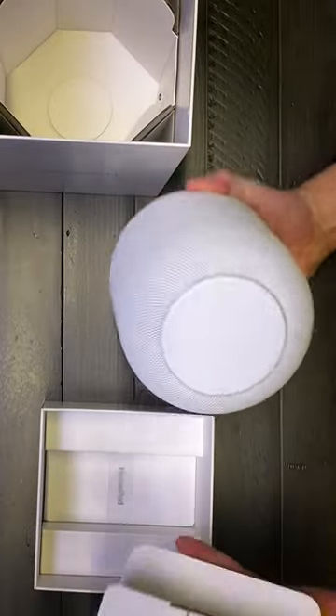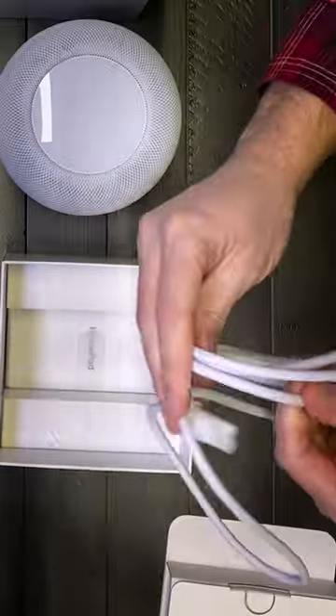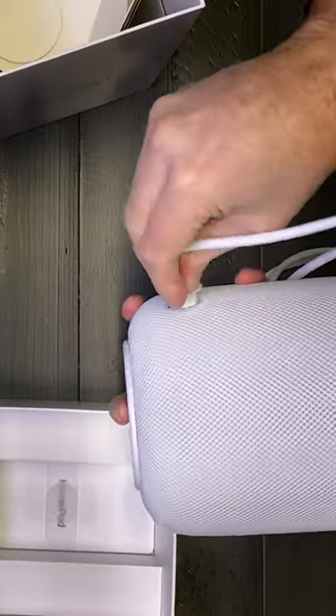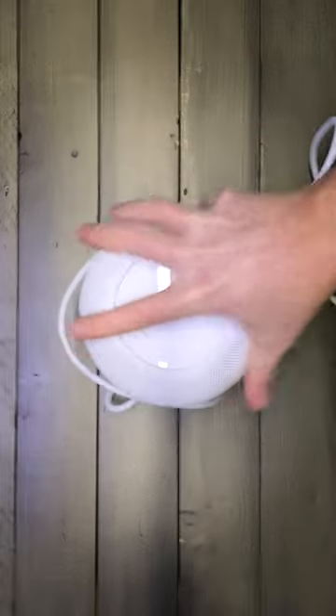In your little box here, there's a little compartment with the power cord, got a bit of a cloth covering — plug that in around the right way and you are ready for the HomePod Gen 2.